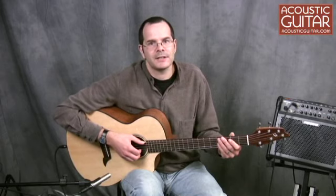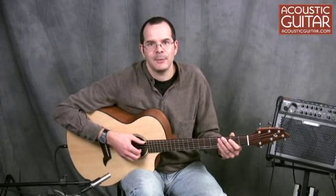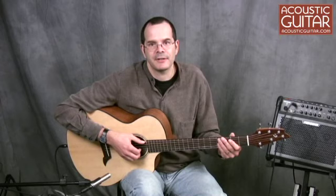Hello, this is Teja Gurken, one of the senior editors at Acoustic Guitar. Today I'm here with the Breedlove C25SME, which is part of the company's new American series.